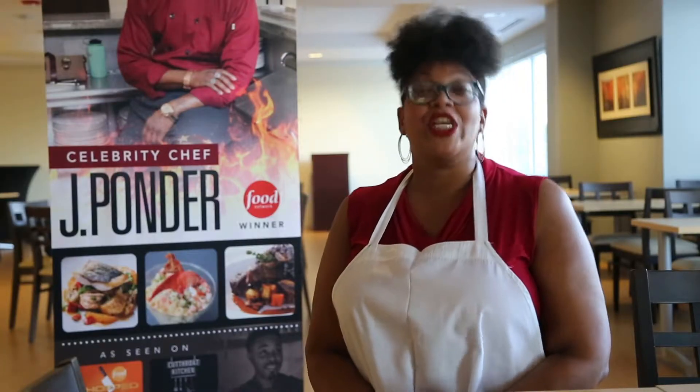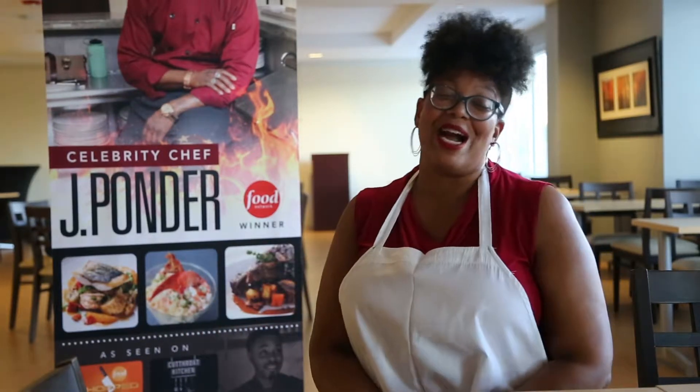I brought one of my really good girlfriends — she actually invited me. Her birthday's coming up, and she wanted to use this to kick it off. That's how we got here.